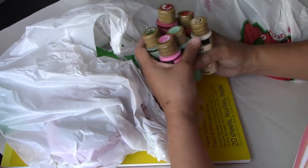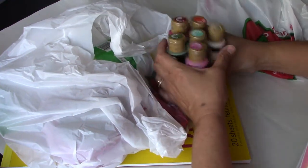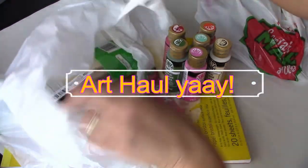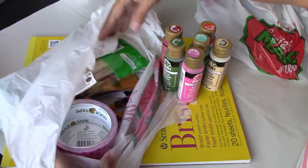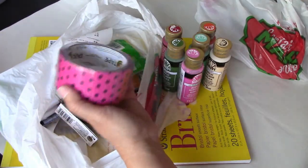This is my participation on a hashtag called what's in your bag, and of course this is also an art haul. What's in my bag? It's not my purse, it's a craft shopping trip.